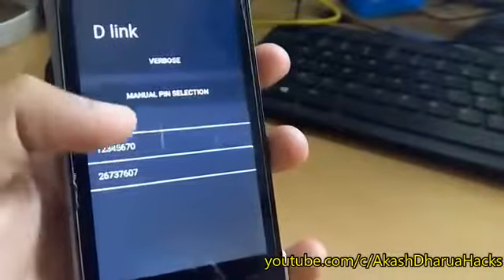Now you can see a message saying 'Success.' For showing the password you need root, which means you can only connect to Wi-Fi with the no-root method. If you want to see the password, you have to root your Android device. If you do not know how to root an Android device without a computer, please watch my previous video.